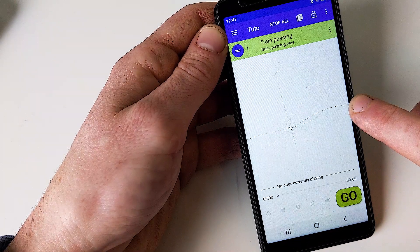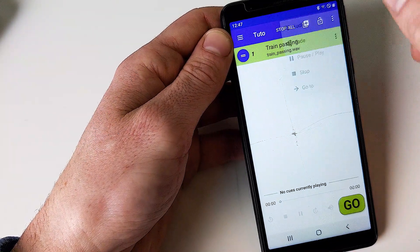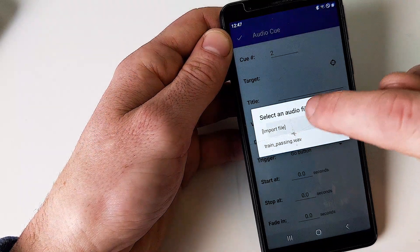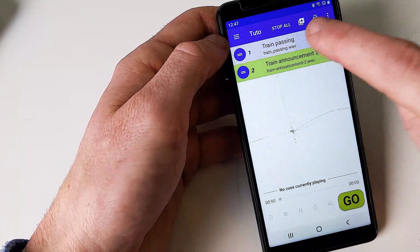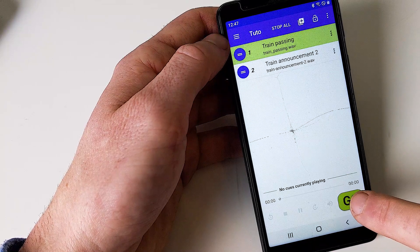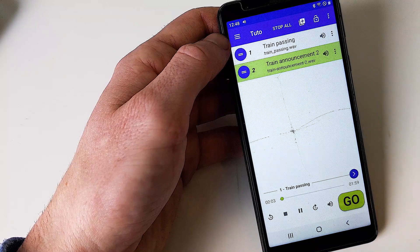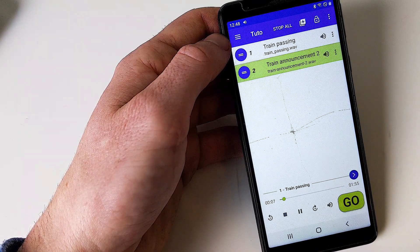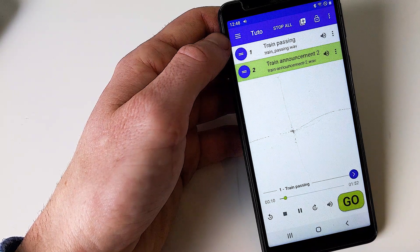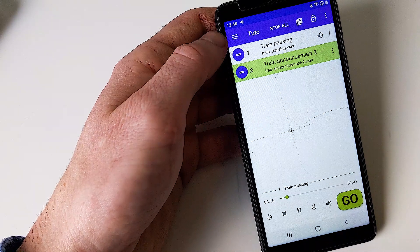Now I would like to have a little train station announcement. So I go here — audio, target, import file — and select Train Announcement. I press the go button on the first cue, then again. You can hear the announcement playing. As you can see, the second cue played, but the first cue is still playing at the same time.